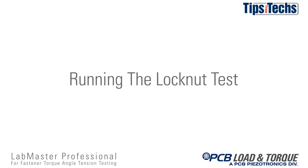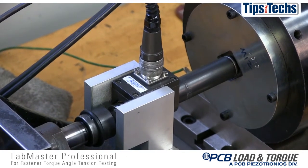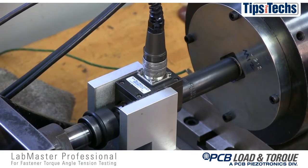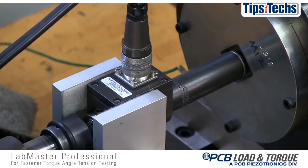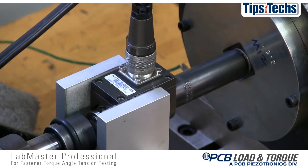Running a lock nut test. During testing, the lock nut will cycle onto the test bolt a specified number of times. For this test, the lock nut will be taken to a specified clamp load and returned to its start position. The prevailing on torque and minimum and maximum prevailing off torque values are recorded.